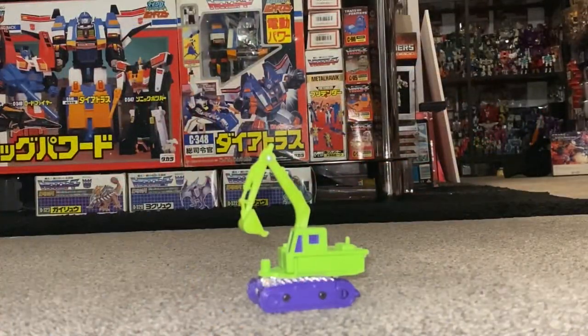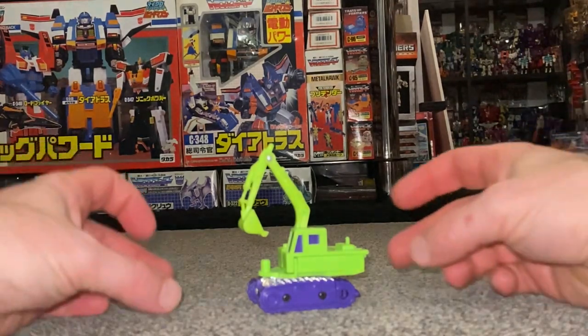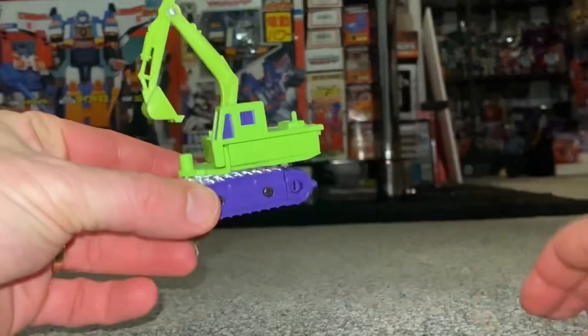Okay guys, here we go — just for a bit of fun and to show some of the younger viewers just how easy some of our transformations were from Generation One. This is the complete transformation process for Scavenger.